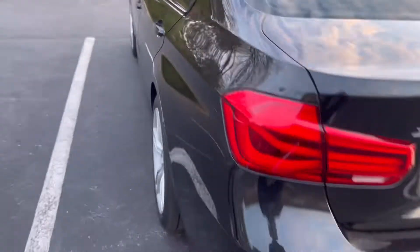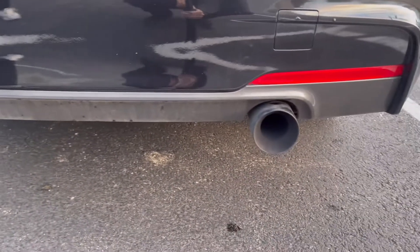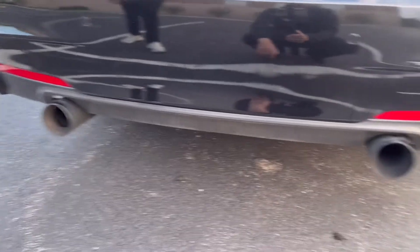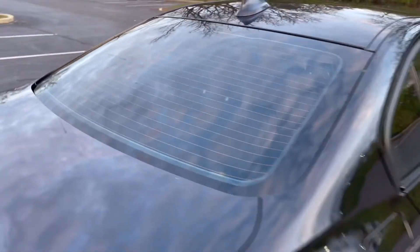Take a look at the back right here — keeping it a sleeper. No modifications on the body except the dual exhaust tips — we don't really count those. Other than that everything looks pretty clean, no spoiler, nothing adding extra horsepower visually.